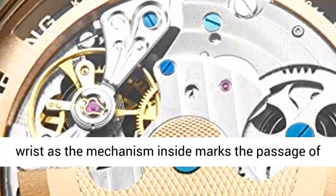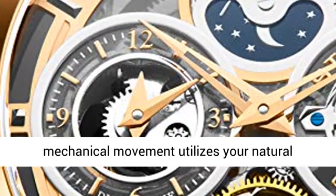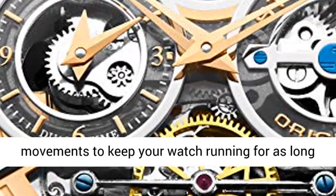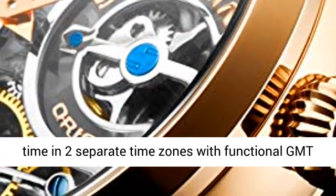No batteries needed — the automatic self-winding mechanical movement utilizes your natural movements to keep your watch running for as long as you wear it. Dual time MPM lets you keep track of time in two separate time zones with a functional GMT sub-dial.